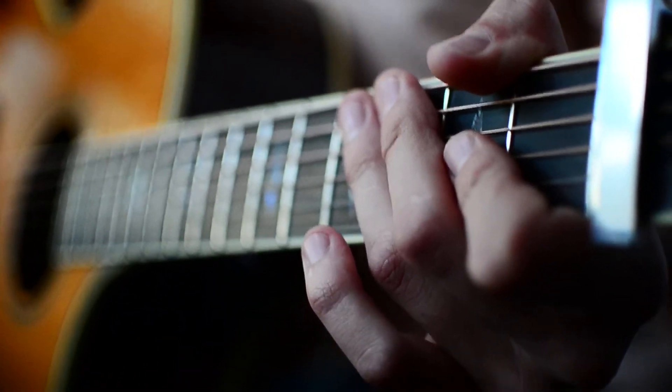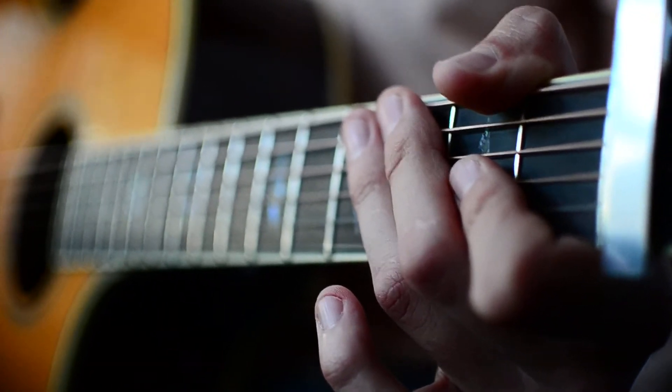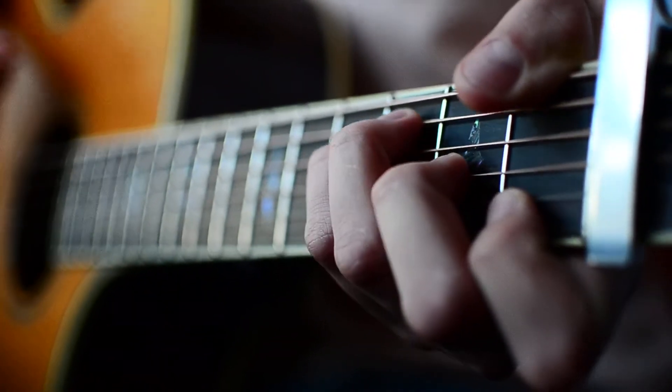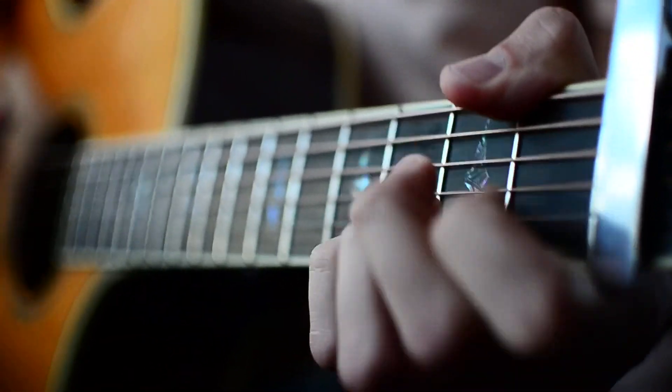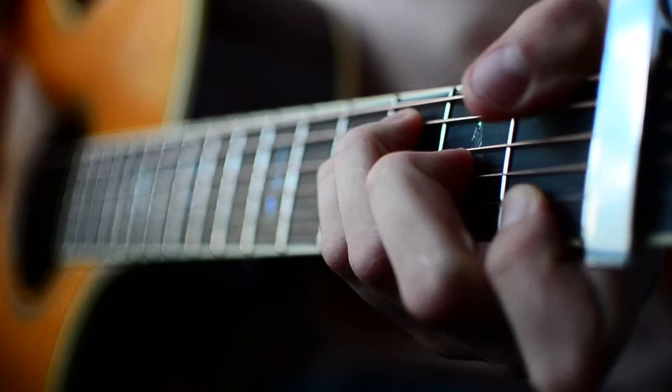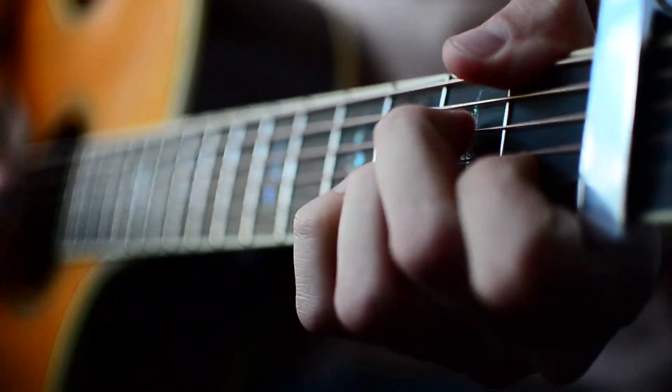I'm just going to show you with the strum pattern because obviously single down strums you guys got this, but with the strum pattern that's going to sound about like this. And guys, that is about all you need to know to play the guitar part for The Greatest by Sia.